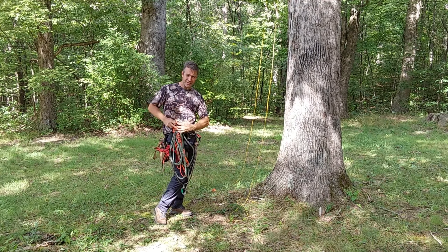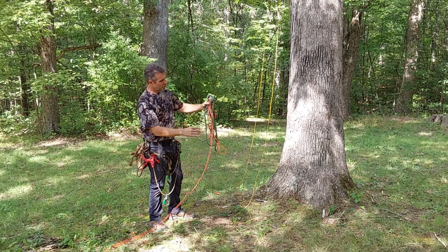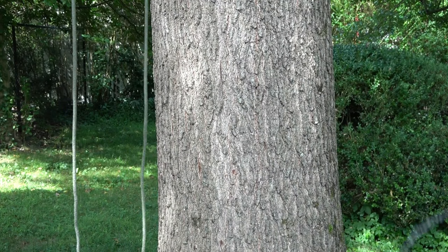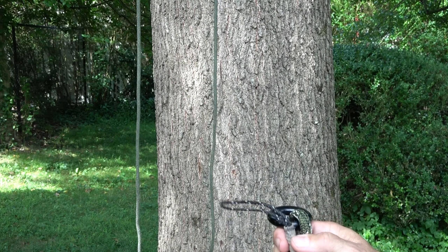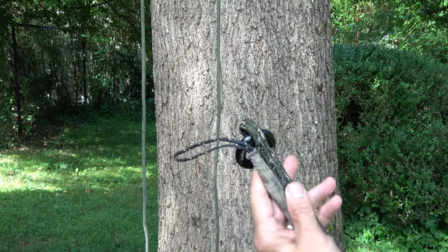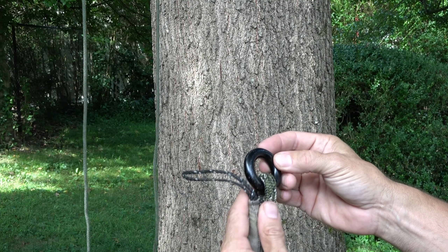I have a retrieval line which is the same length — also 25 feet. As I take the system apart, I'm going to show you the parts. Before I show you my system, I think it's always important to show prior art. This system is one I purchased several years ago from a fellow saddle hunter. I'm not aware of who fabricated it — if you are, please leave a link in the description.